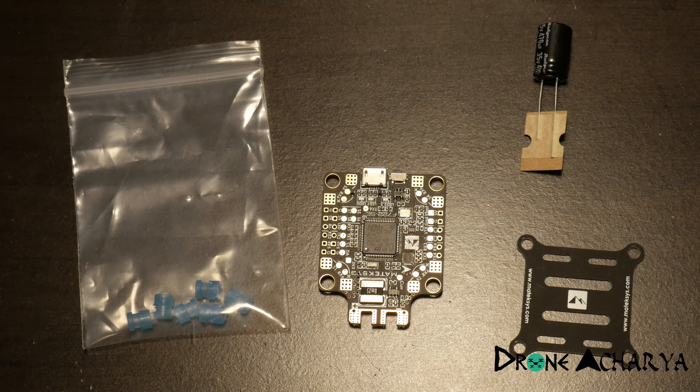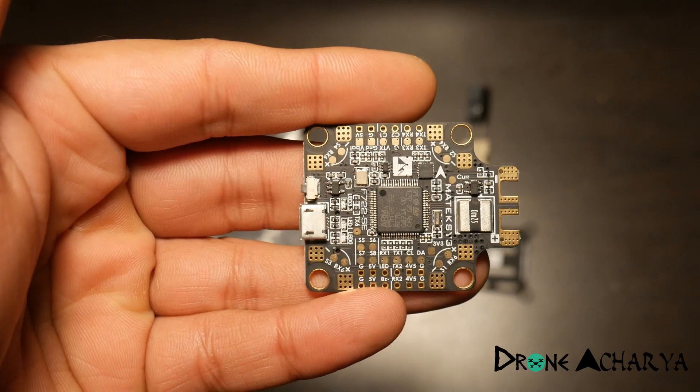Hey guys, so today I got my Matek F7 board. This is all you get as part of the package: it comes with vibration dampeners, a 470 microfarad 35 volt capacitor, and a non-conductive plate which you can place on your flight controller. You can put tiny components like your receiver or your small VTX on top of it and it will not short with the flight controller, so this is a fantastic package.